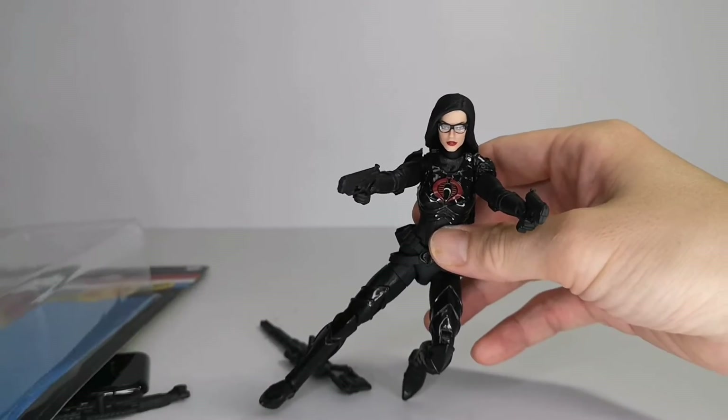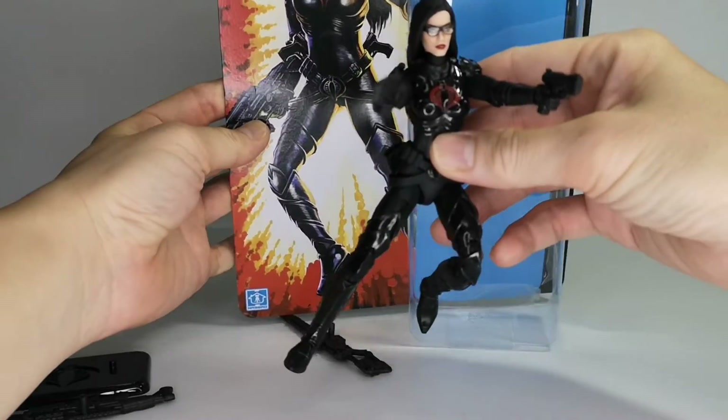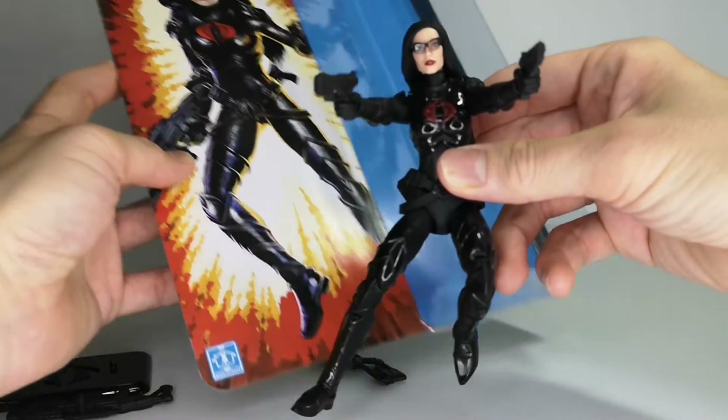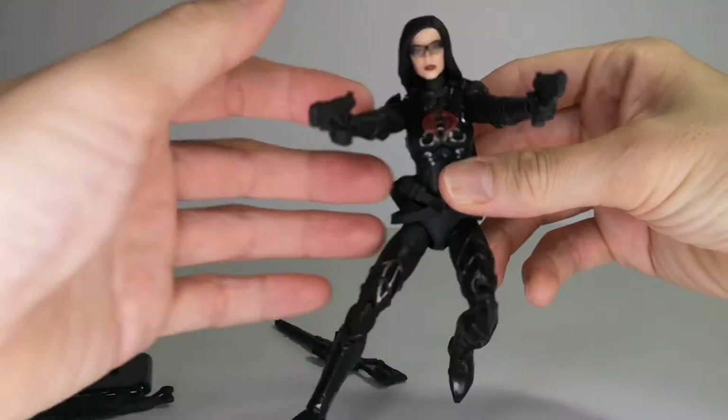Let's get her into some action poses. She really looks very faithful to the artwork on the cover — the same exact outfit, which is really nice.